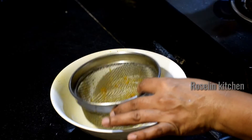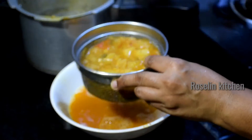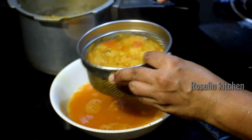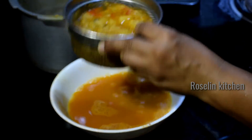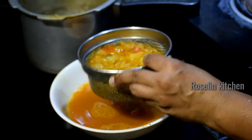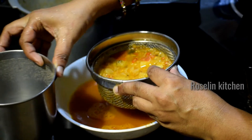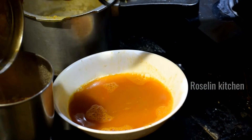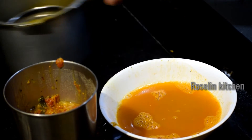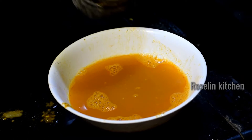Let's put the sauce on the pan. Now, I'm going to mix it with the same color. We'll mix it in a little bit. Then we'll mix it in a little bit. Let's mix in 2-3 cups.